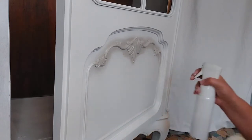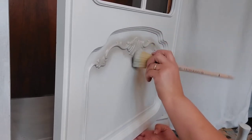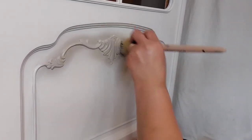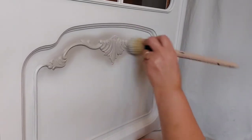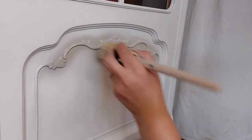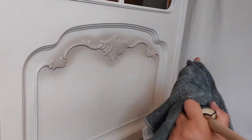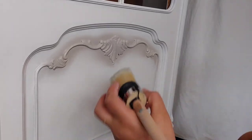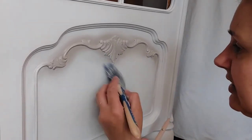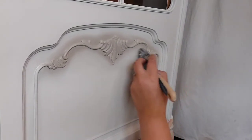If you want to save yourself a lot of elbow grease and frustration, I recommend investing in a good quality blending brush. I know blending can look pretty intimidating - it was the same for me at the beginning. I've been blending furniture for a year and a half, but you have to try and practice. Now I'll add a little bit more white here because I want a very subtle shadowing with the French Linen.